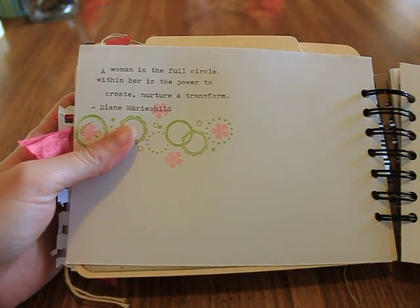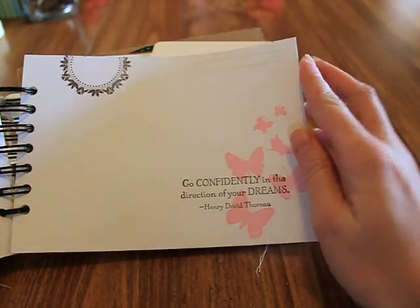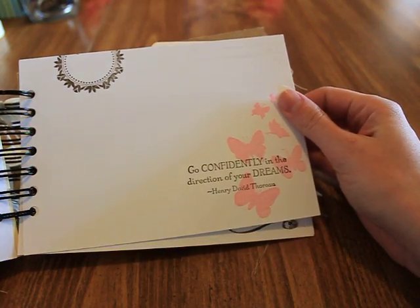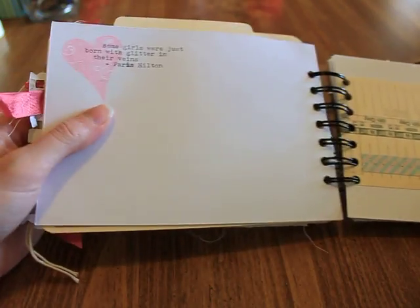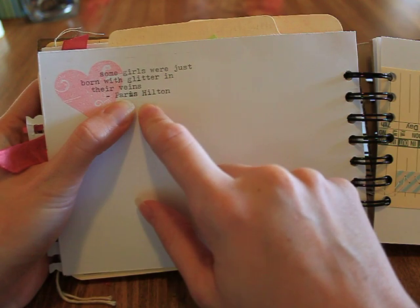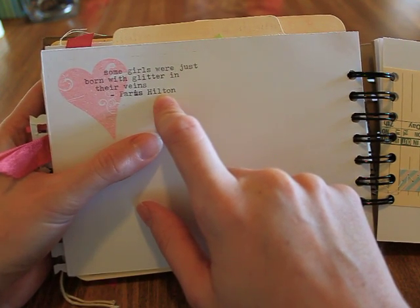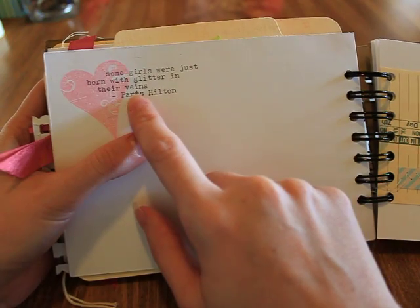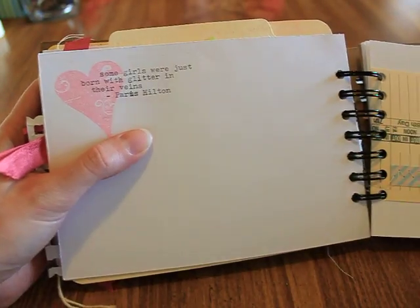Date stamps. It says 'a woman is the full circle — within her is the power to create, nurture, and transform' — Diane Mariechild. Some stamps and a date stamp. Butterfly — 'go confidently in the direction of your dreams' — Henry David Thoreau. Date and journal. 'Some girls were just born with glitter in their veins' — that's by Paris Hilton, actually, originally for Juicy Couture, but I thought it fit with crafting.